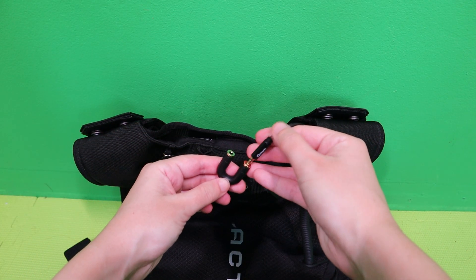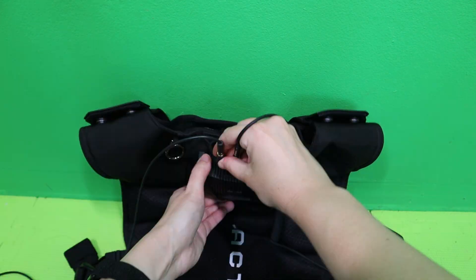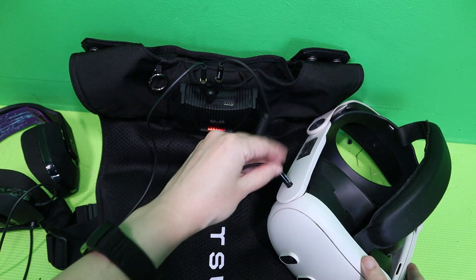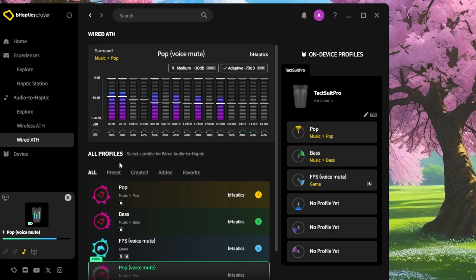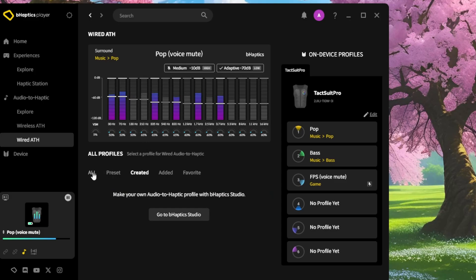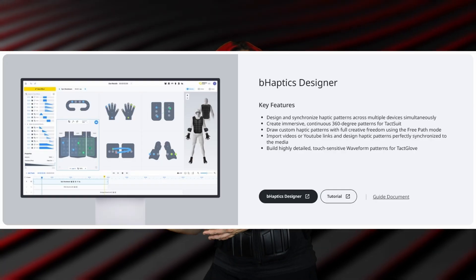Wired setup works with any device that has a 3.5mm jack — console, Quest 3, PC, whatever. Use the included Y-splitter: vest plugs into one side, your headphones into the other, and the main cable goes into your audio source. Note that the Quest 3S doesn't have an audio jack, so you might be out of luck. You can switch between profiles using the vest dial by holding the power button and rotating the wheel — super convenient when you want to adjust on the fly. If you want to create your own Audio to Haptics profiles, you can use the bHaptics Studio software. For full haptic pattern creation, there's bHaptics Designer, which lets you build custom haptic experiences from scratch.